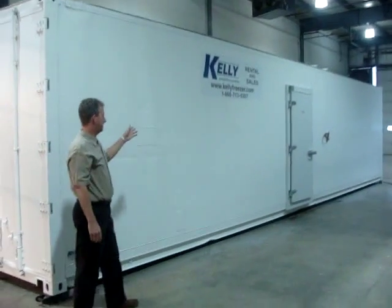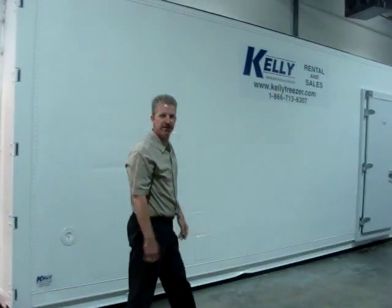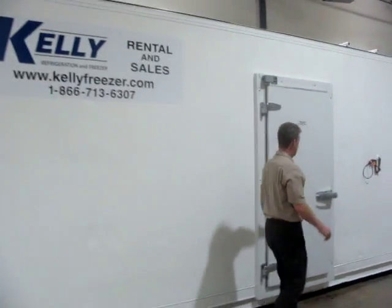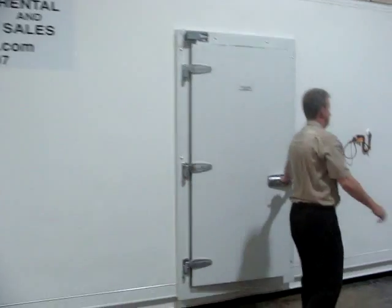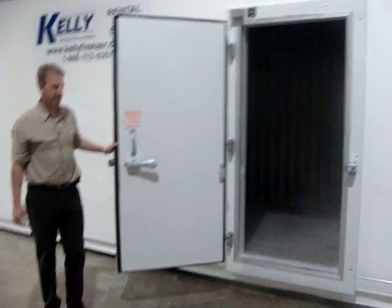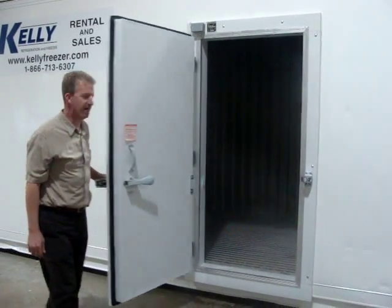This unit has an optional 3-foot walk-in door on the side of the container. It's very easy to open and use for access. You can see the cold air mellowing out.